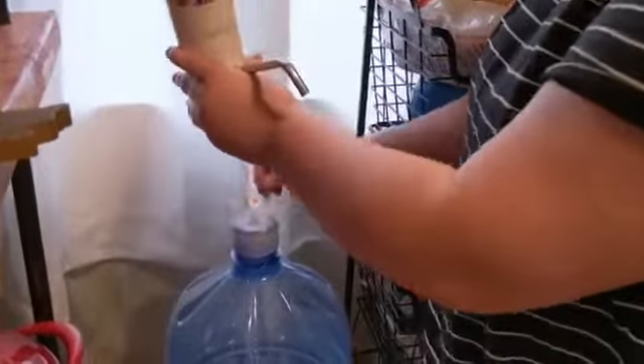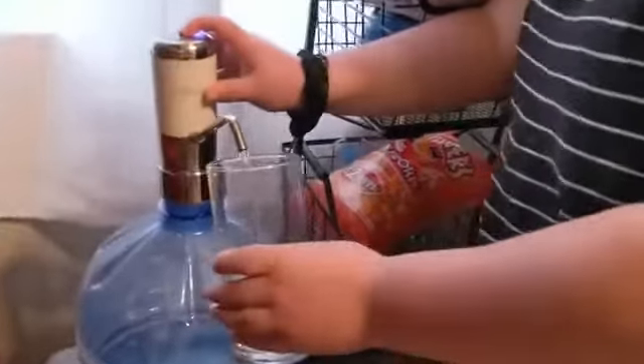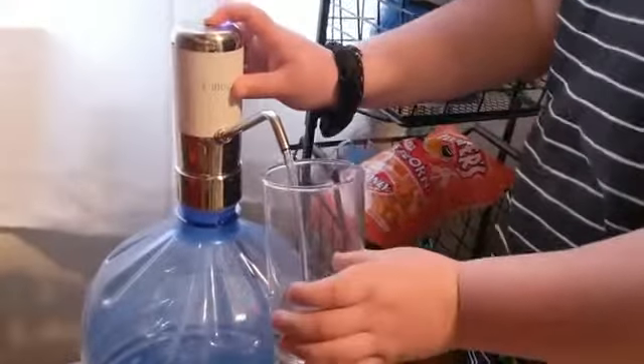So like that, it'll go in — like that. And then we have a glass right here. We're just going to fill it up. Okay, just like that.